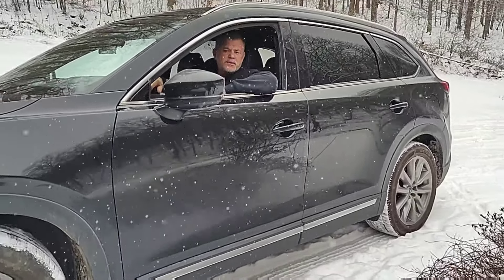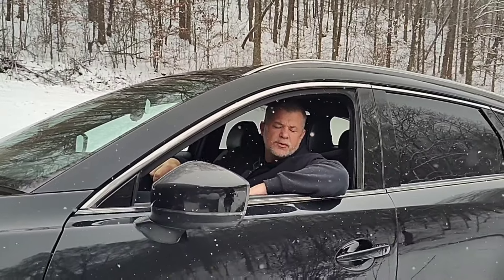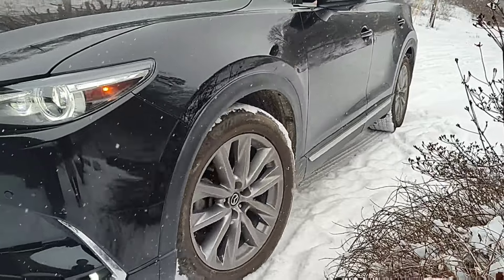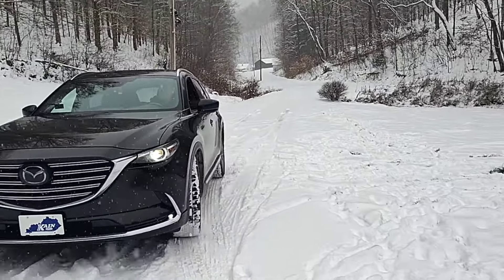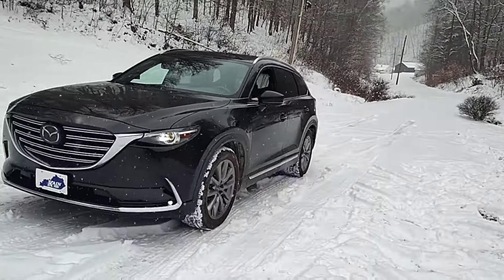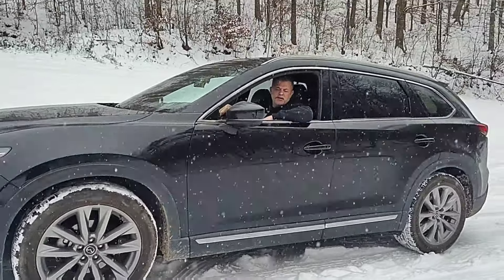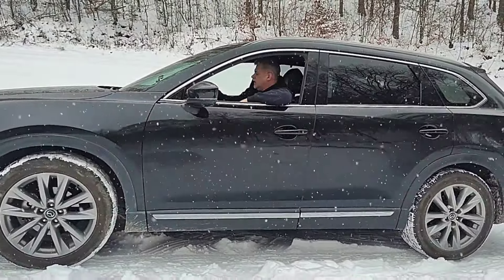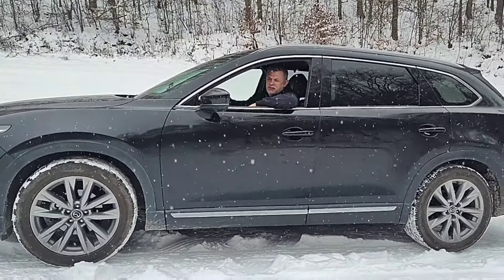To be fair, it does have beefier tires and it is all-wheel drive, so let's find out. The Mazda doesn't really have any modes to choose from, so it's always going to be all-wheel drive. It does have a sport mode, but that's not going to affect anything for this test.